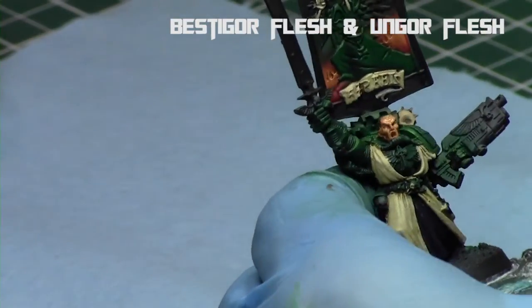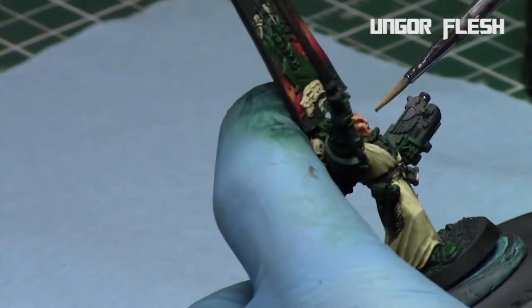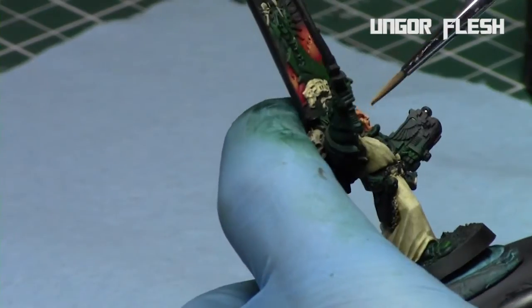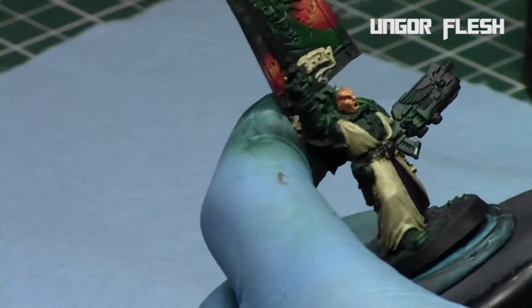And then finally, Ungor Flesh by itself — repeating the process once again, just picking out certain details: the nose, the eyebrows, the cheeks, that I really want to bring attention to on the features of his face.